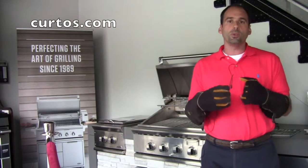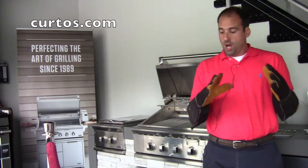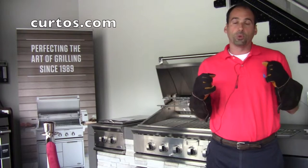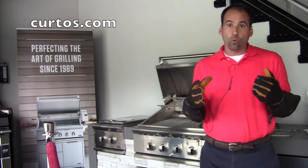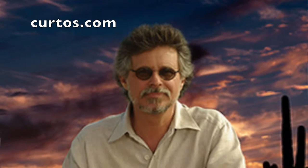You might be saying to yourself, what are you doing with those mitts on? This is a new fashion accessory that I'm sporting here at Courtois. These are actually grill mitts by none other than Steve Raichlen, who is the head of the Jedi Council of Grill Sages.